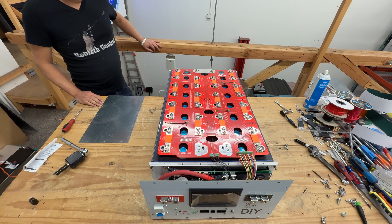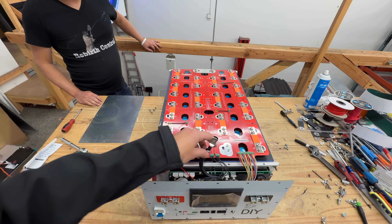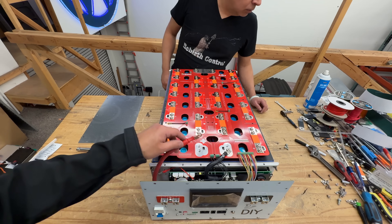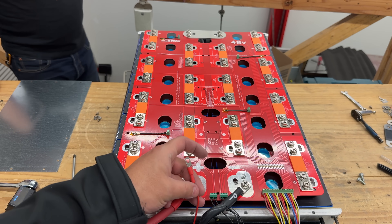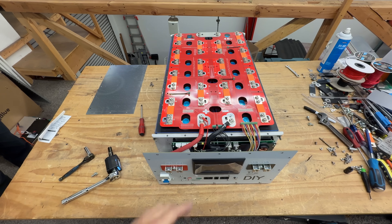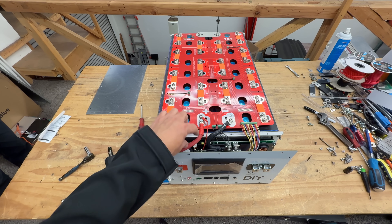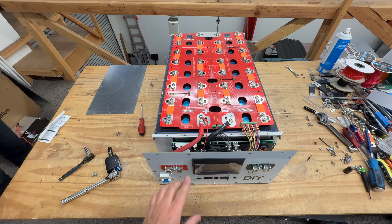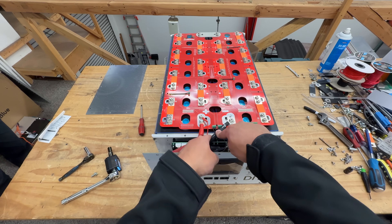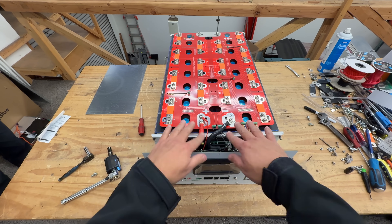The next step is to connect the main positive and main negative cables. The negative goes here, then the main positive, and then the BMS positive cable — that cable supplies the main BMS with power. Note: these first few boxes use wires here, but we are designing solid bus bars for future versions so you won't need to do all this crimping and bending of thick wires. If you have one of these early units with the wires, this is how you do it.